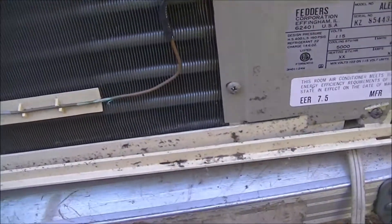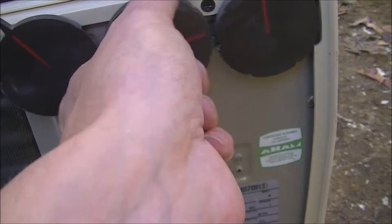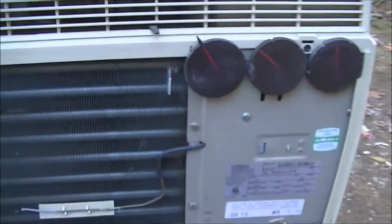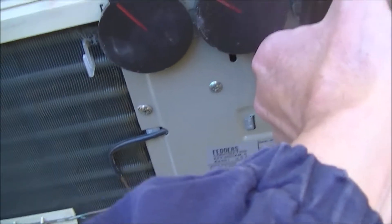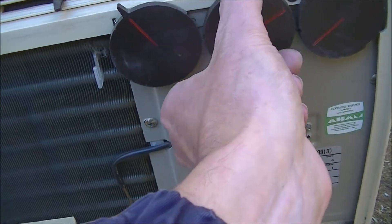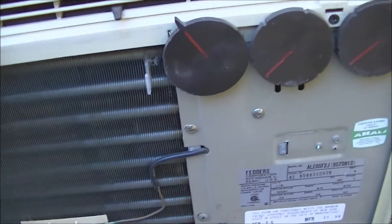I'm going to have to run the hair dryer to get this thermostat to click. This is the thermostat right here. I had the temperature maxed out — that's why I couldn't hear it clicking. Okay, I think it's clicking now. Let's see if it comes on — it's on low fan.